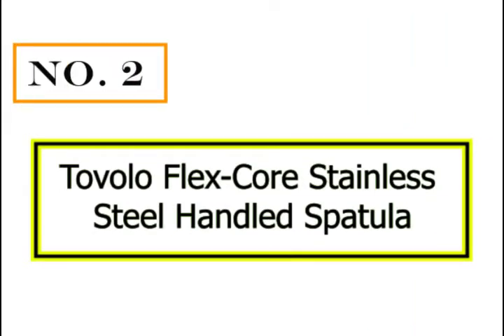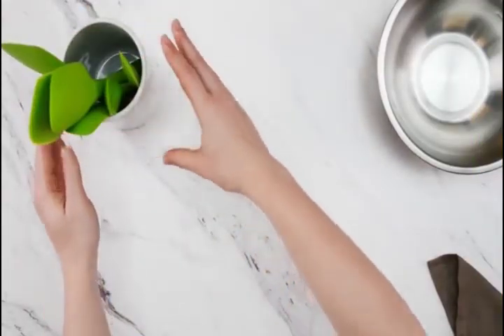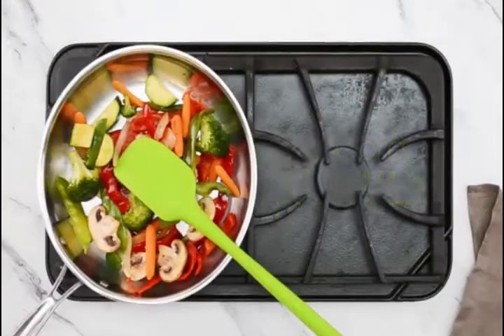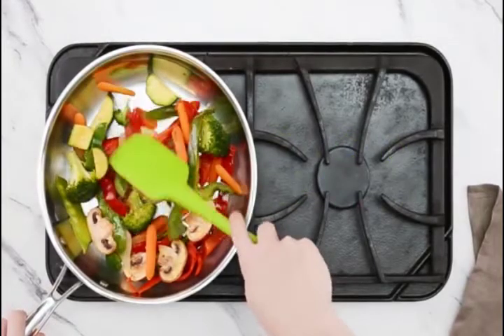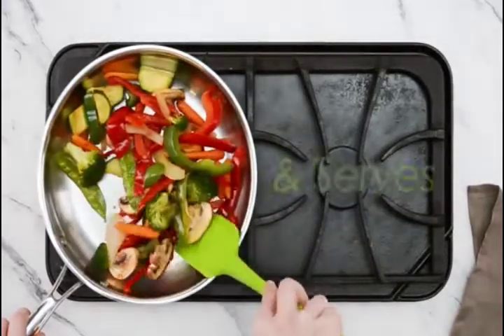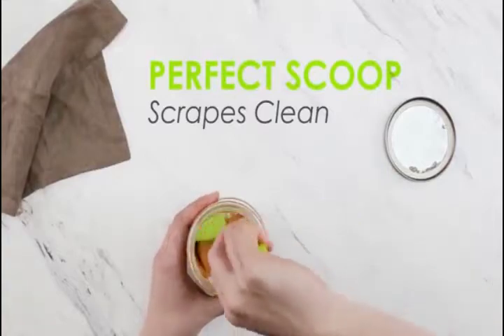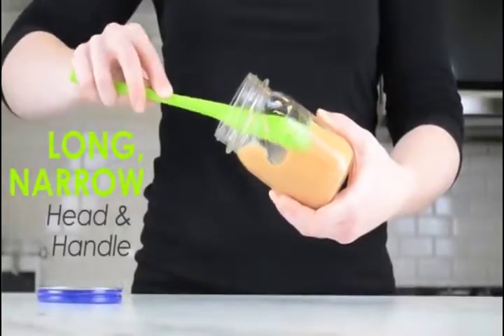Number two: Debeliv flex core stainless steel handled spatula. The silicone head is reinforced with a sturdy nylon core for rigidity and strength. This combination offers a solid core that can tackle thick batters and hearty doughs.